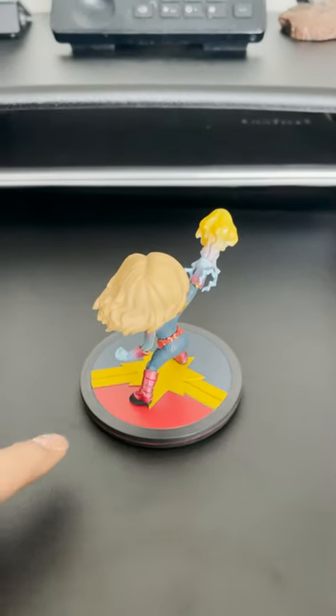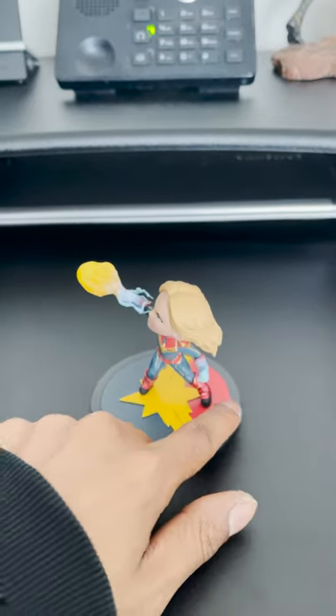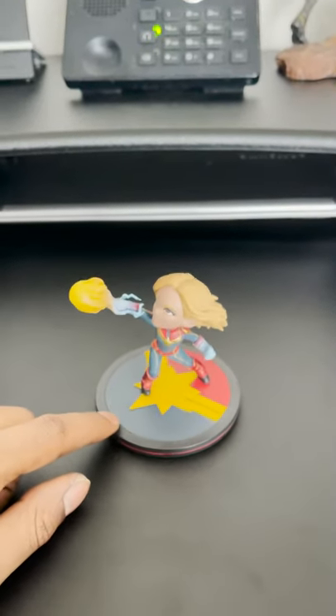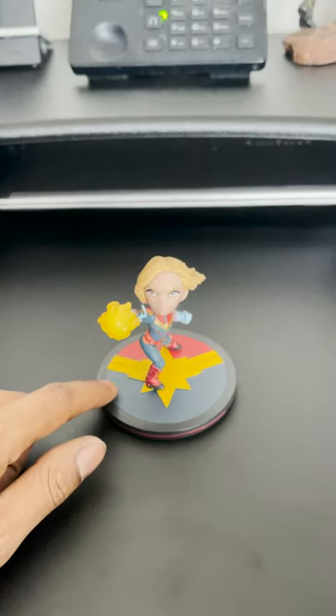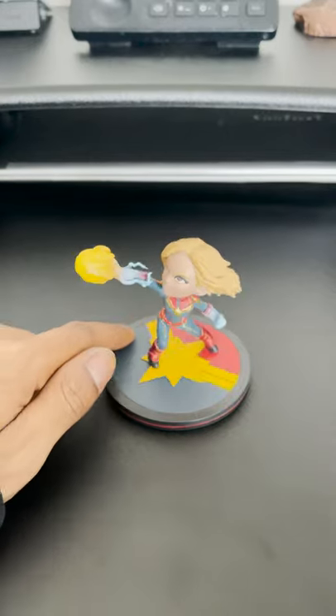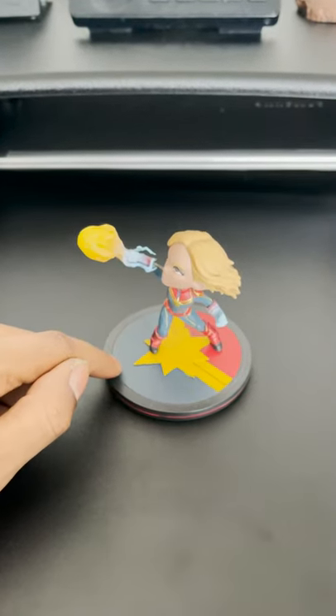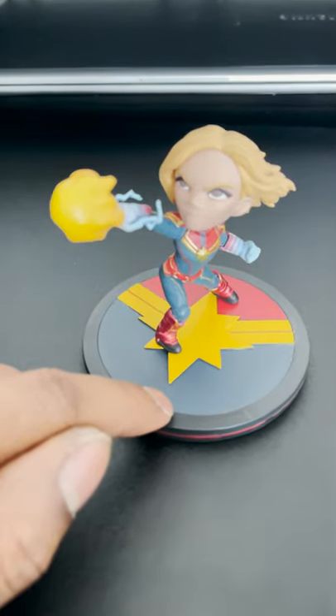We were walking around and I happened to wander off and see this, and I just had to have it to add to my little collection. This is the Captain Marvel Q-Fig, and as you can see it's got some pretty nice detail to it.